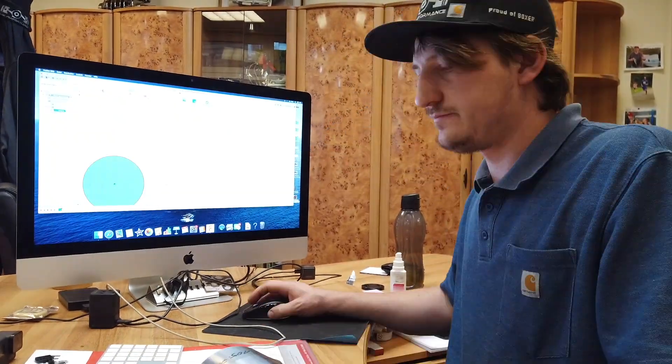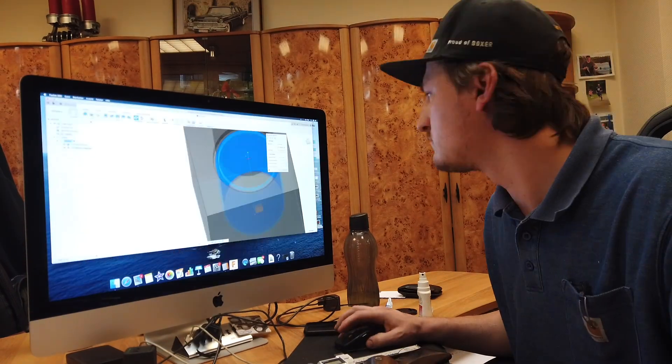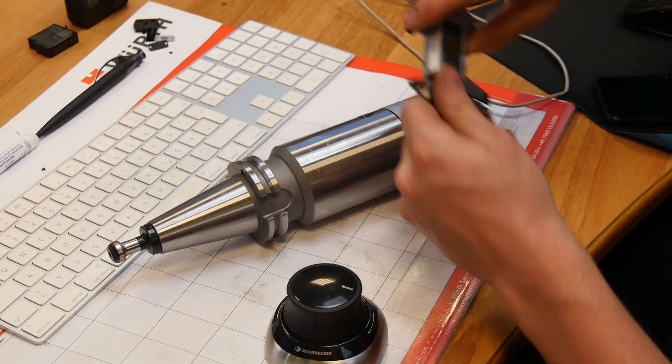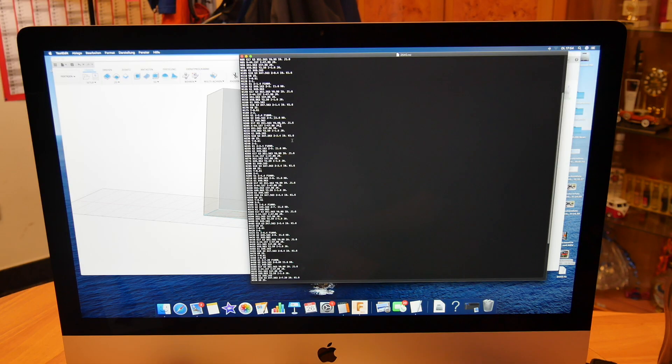Now I write a program for the CNC. For drilling the bore I use this awesome tool from Big Kaiser. That's how a CNC program looks like.